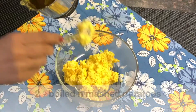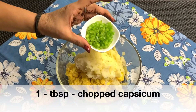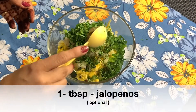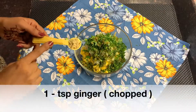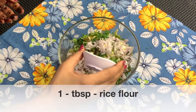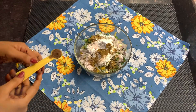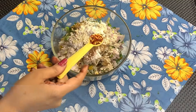Now we will put the paste in a bowl with mashed potatoes. Add 1 tablespoon of chopped capsicum, 2 tablespoons of chopped mint, 2 tablespoons of chopped coriander leaves, 1 tablespoon of chopped jalapeños, 1 teaspoon of grated ginger, 1 medium sized chopped onion, and 1 tablespoon of rice flour.